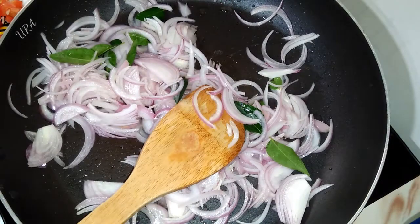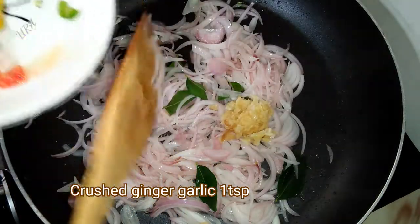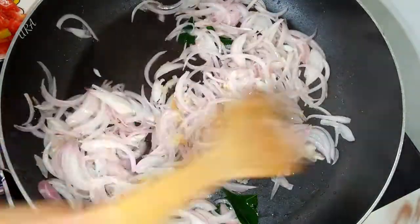Those are the things we put here. We are going to cook them up. Then we will cook them up.